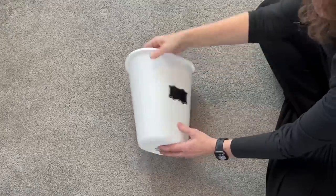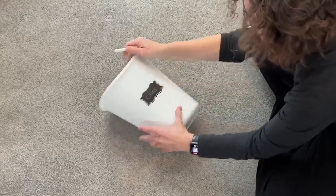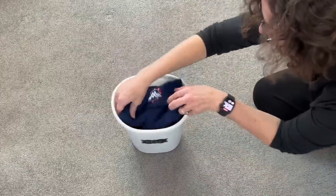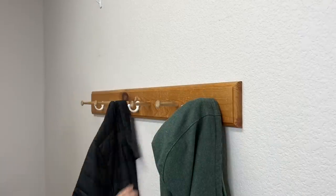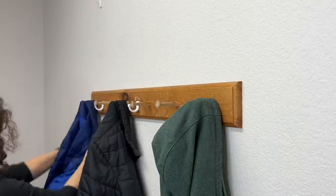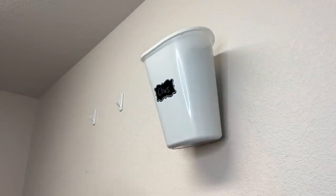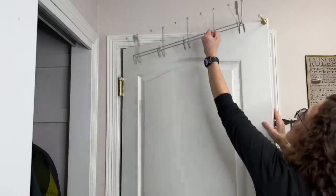Another way you can hang up accessories is to get a dollar store trash can. I placed chalk stickers on the front of those trash cans and labeled each one with our names. Then inside our laundry room, we have a coat hanging rack. Above that, I placed four command hooks so each family member has their own hook, and then I placed the trash cans on the command hooks. Now our coats are on the coat rack, our hats and mittens are above that, and I can swap this out seasonally.